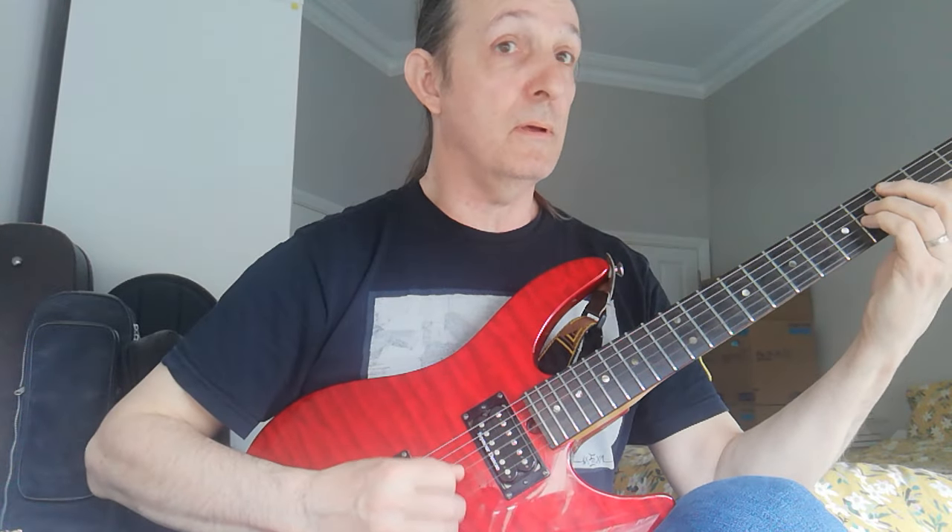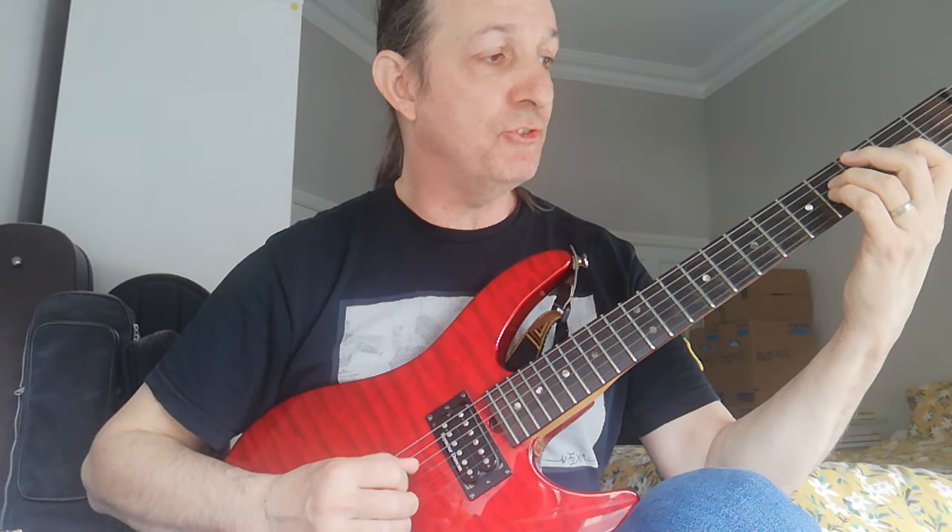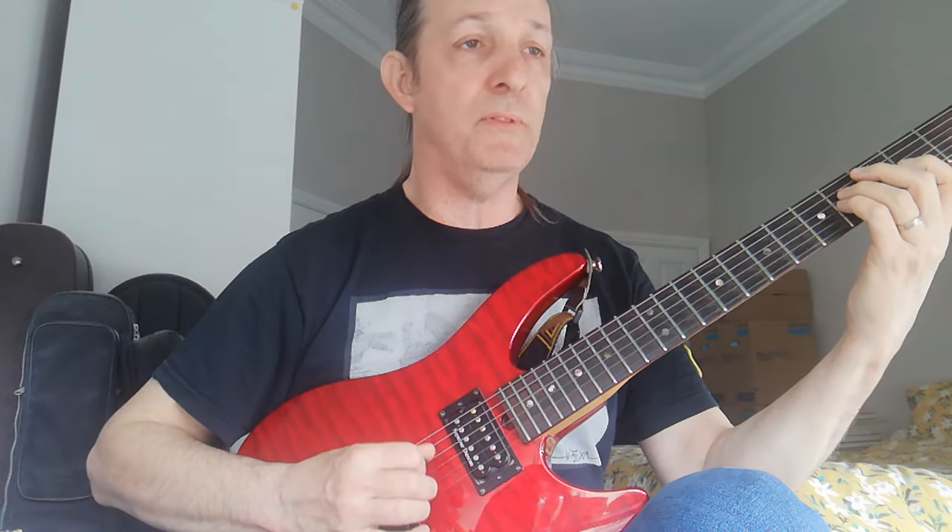The chord part — everybody probably knows this already. But A, F sharp, B, F sharp. And then C sharp, B, and F sharp. Very easy. I do down, up, down, up, down, up, up. There's a myriad of ways to do it, but that's the way I do it.